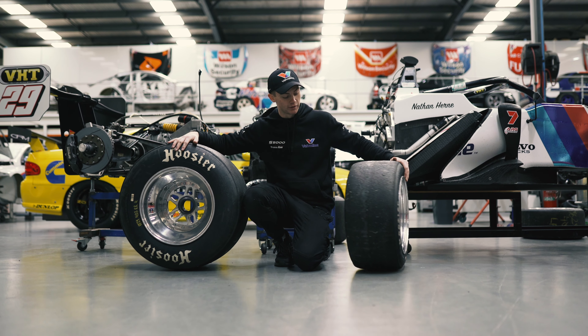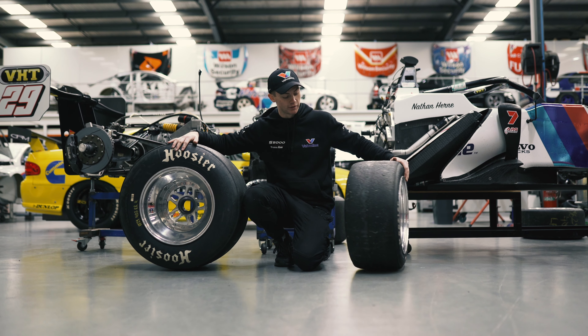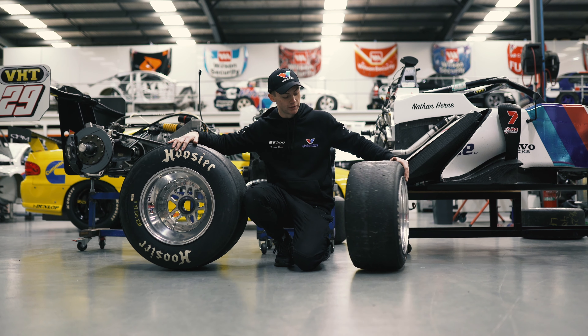Rear tyres — they're 15 inches wide, as you can see, quite a chunky tyre, 27 inches height-wise as well, and 9.5 inches width-wise for the fronts.